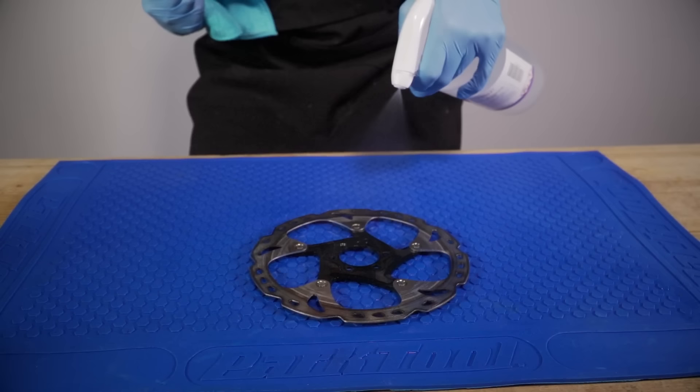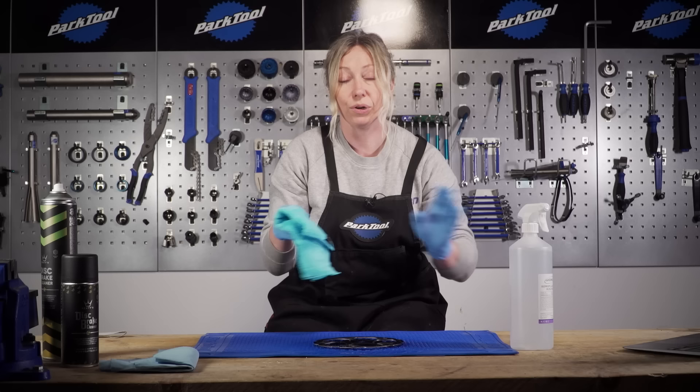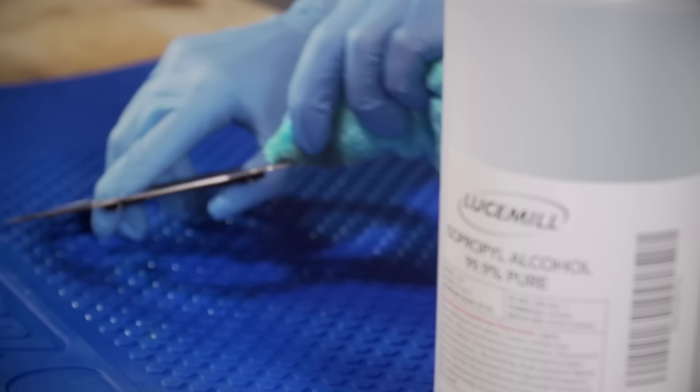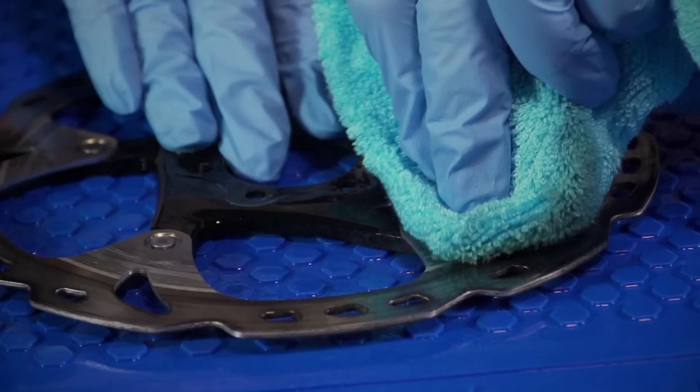What you want to do is squirt it really liberally all around your disc, then get your lint-free rag and just start scrubbing in circular motions until you start to see all the black and the dirt come out into your cloth. It won't leave any residue, it's safe on your bike, it's safe on seals, and it'll evaporate — but it will sit around for a bit for you to work into the disc.